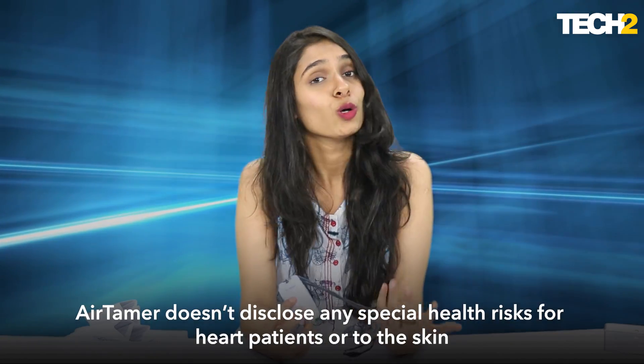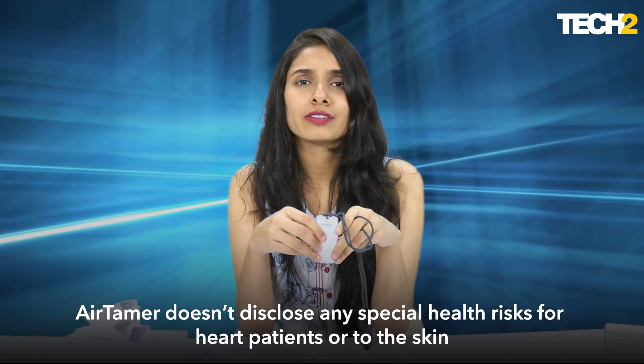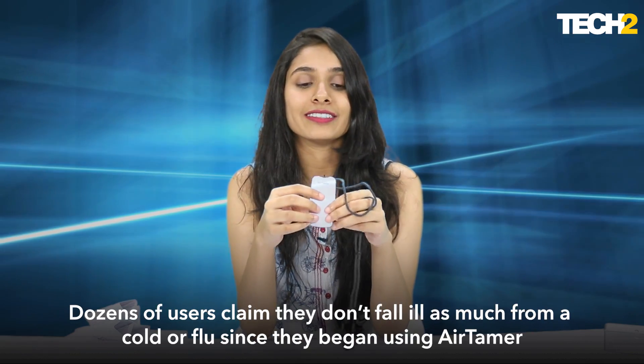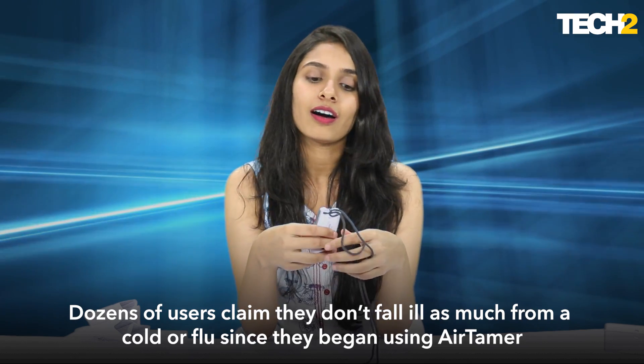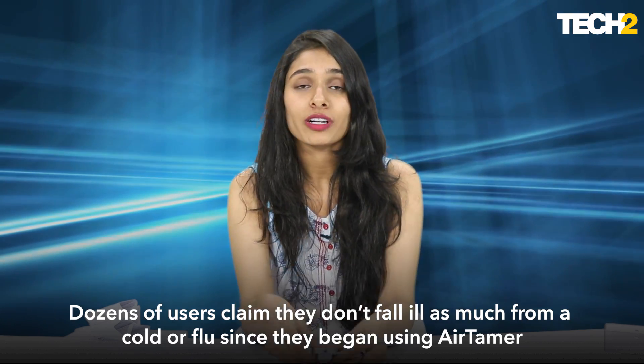So if you live somewhere very polluted and you move around a lot, or if you simply want an air purifier that's tiny, handy, and claims to do some really amazing things, you should definitely consider this. Anirudh is going to be looking at this product deeper and exploring if it really does everything it says it does. Let us know in the comments below if you have actually tried the Air Tamer. This is Kavya and the Air Tamer, signing off from Tech2.